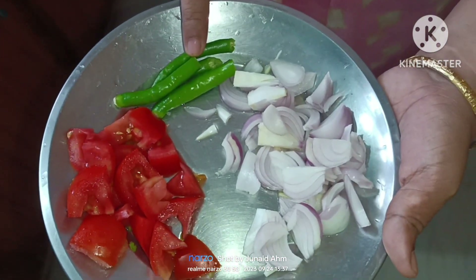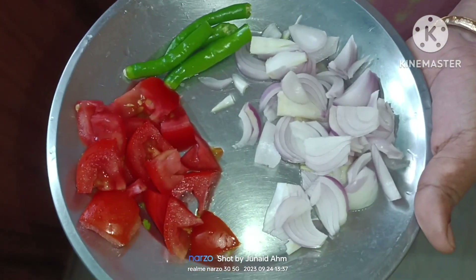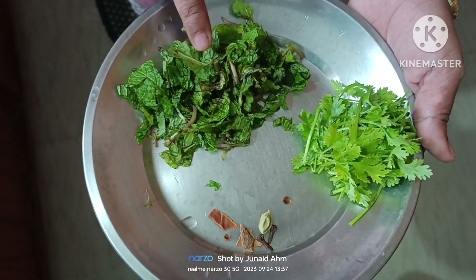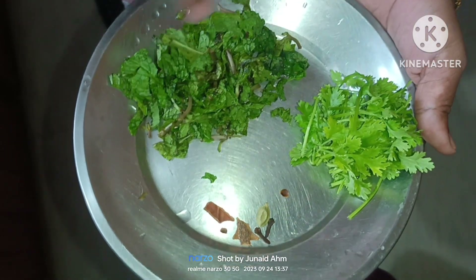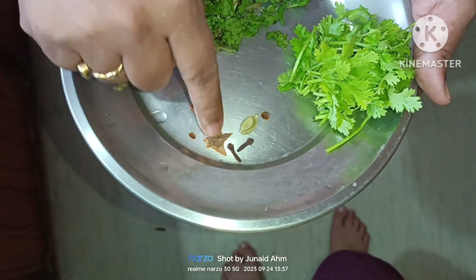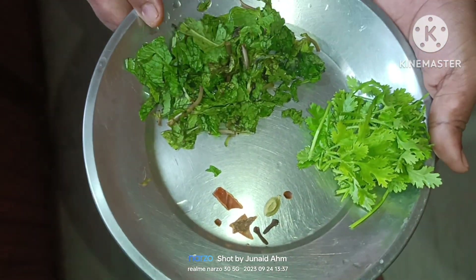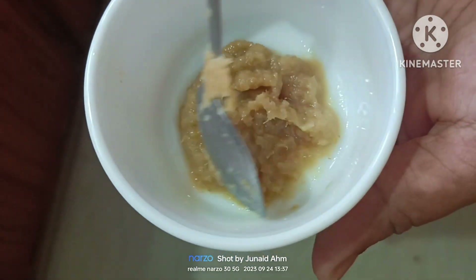2 green chillies, 1 glass of rice, 1 small pascha, 1 small olive oil, and 1 big size olive oil.